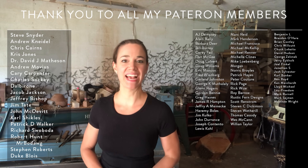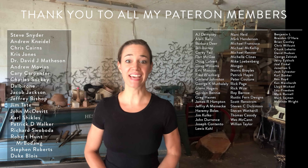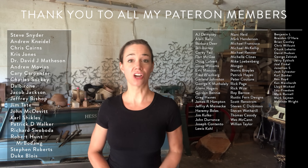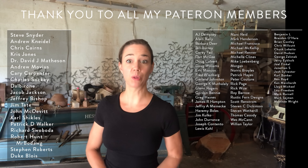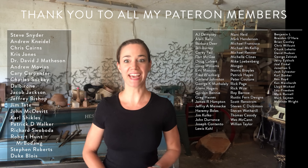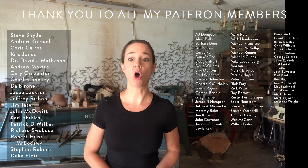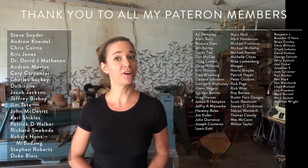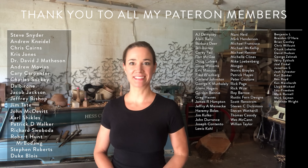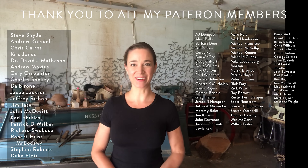Steve Snyder, Andrew Nadell, Chris Cairns, Chris Jones, David Matheson, Andrew Mobius, Kerry Carpenter, Charles Saki, Dalby Rowan, Duke Bloy, Jacob Jackson, Jeffrey Bishop, Jim Tate, John McDevitt, Carl Schickels, Patrick Walker, Richard Swoboda, Robert Hunt (aka Mr. Bowdog), and Steven Roberts. Thank you so much. Your support is greatly appreciated.